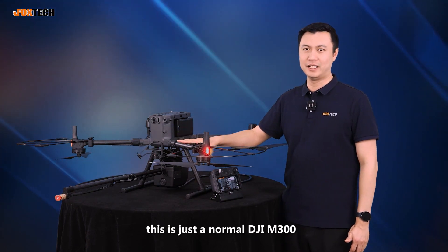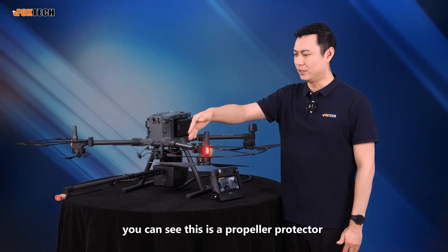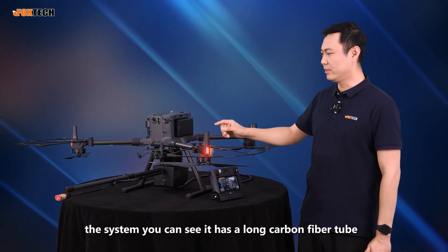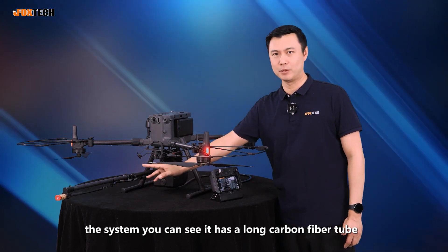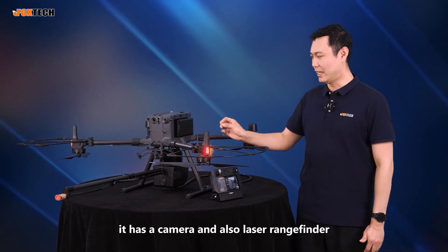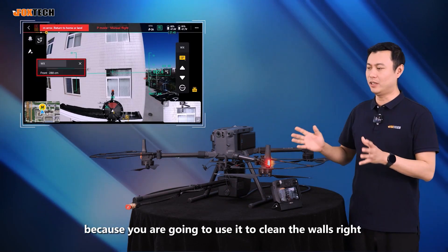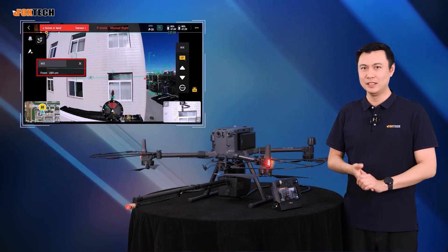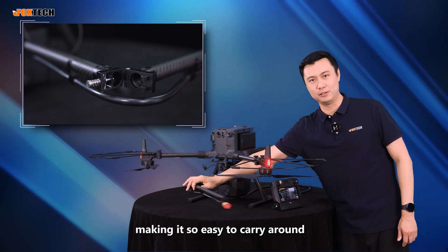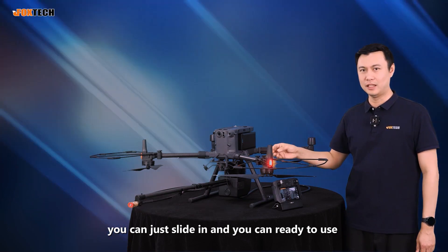This is a normal DJI M300, and you can also use this system with the M350. You can see there is a propeller protector also coming with this system. The system has a long carbon fiber tube, a cabin made of plastic, a small pump inside, and a camera with a lidar so you can tell how close you are to the wall. The tube is retractable, making it easy to carry around. You can just slide it in and you're ready to use.